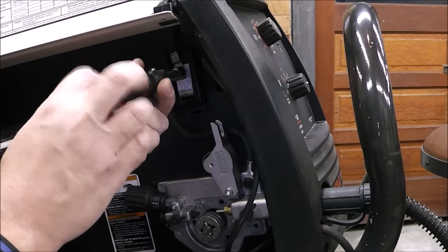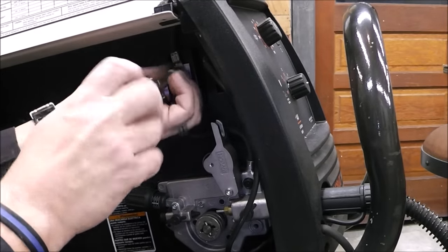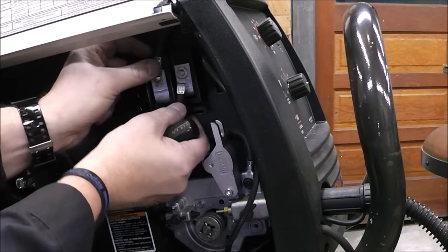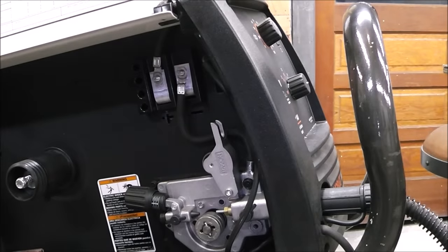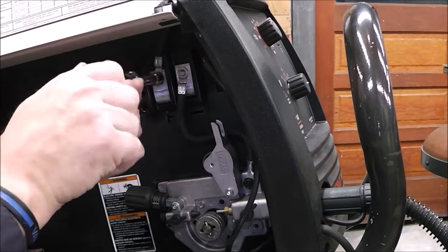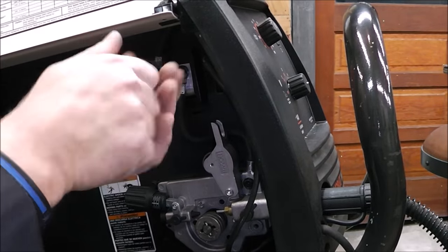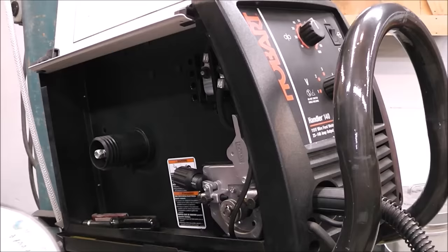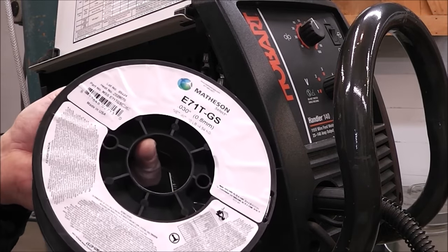That way when you need it you're not looking around for it — you just have it. I keep it right in the bottom of the tray, right where the wire goes. All right, so there's that. Now we've got to put the wire on.